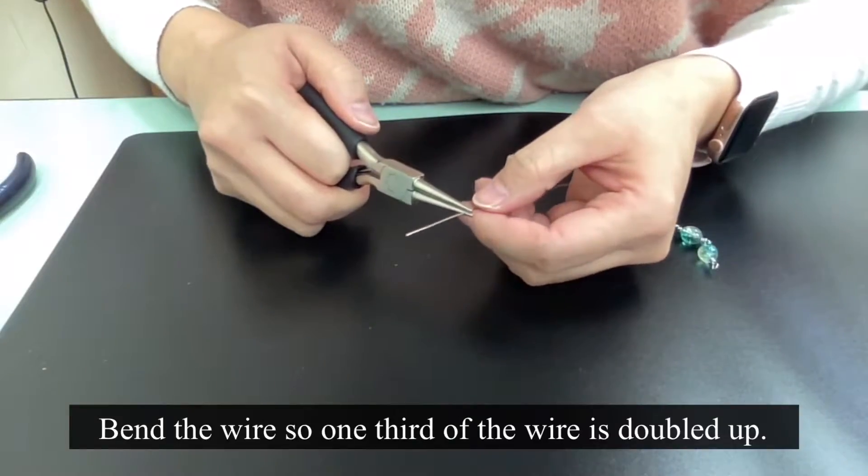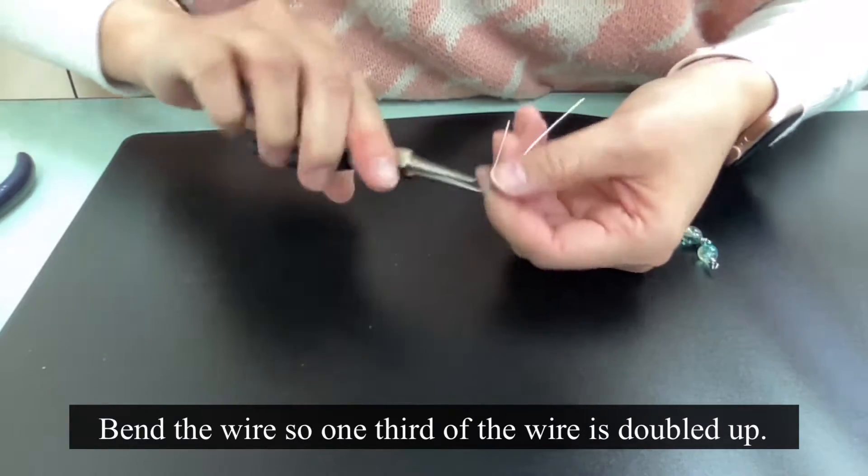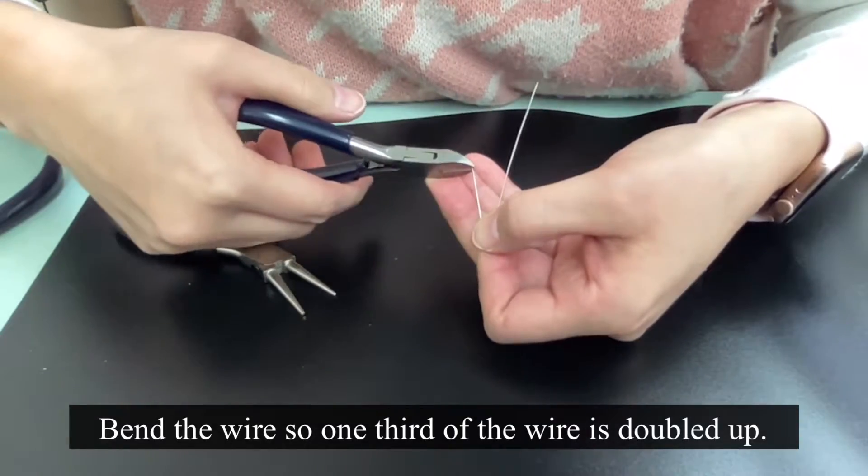Once the wire is straightened, you want to bend the wire so that one-third of the wire is doubled up as a parallel line together.